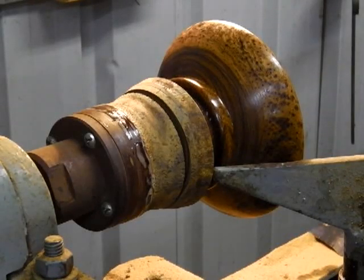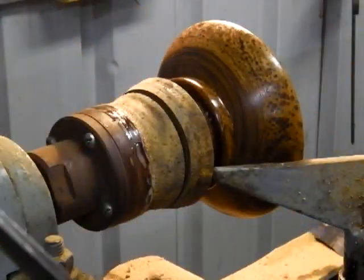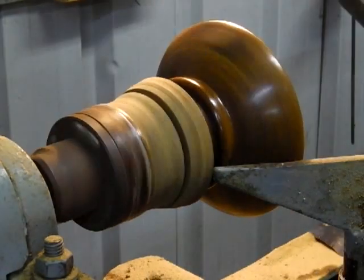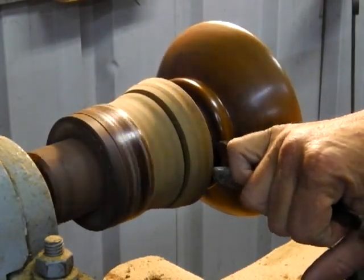Now we're ready to dismount this bowl. I've got my parting tool in hand as you can see. Now I've got to make myself a wide enough gap to cut this off.